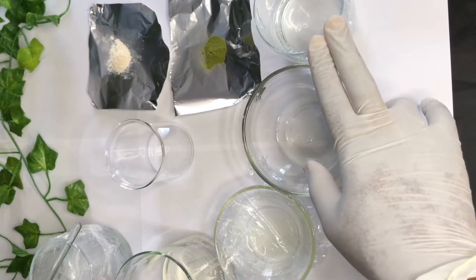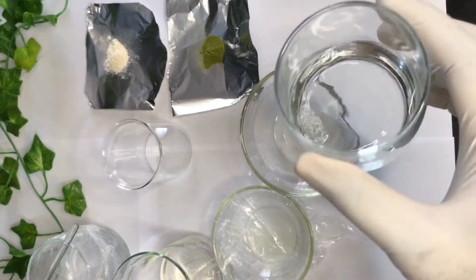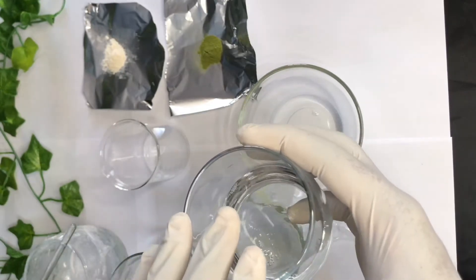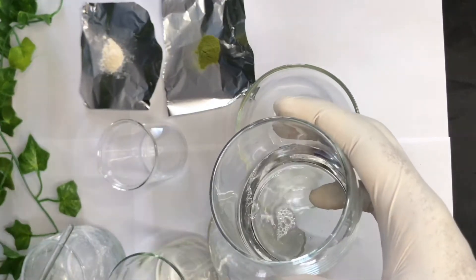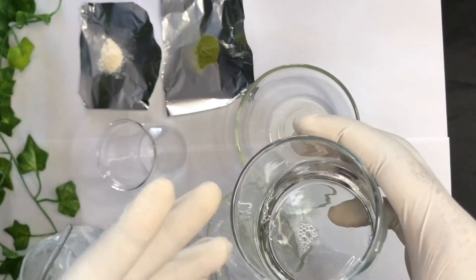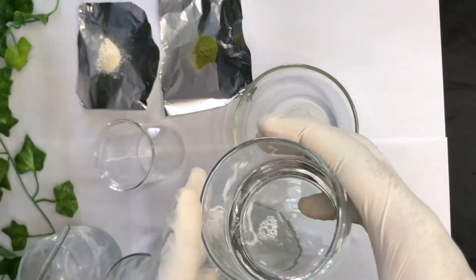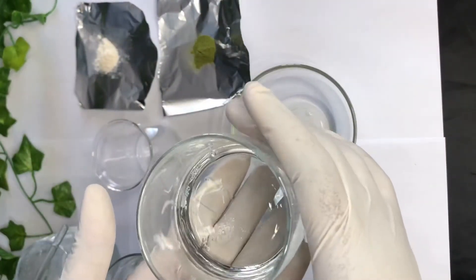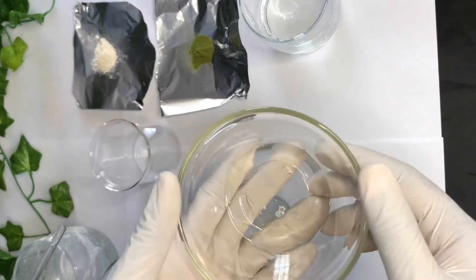The next ingredient is my cocamidopropyl betaine — it was in powdered form and I transferred it into liquid form, whereby I took 30% cocamidopropyl betaine powder and 70% distilled water. I'll leave the link below to that video so you can make any batch size you want if you have it in powder form and want to transfer it into a liquid surfactant.